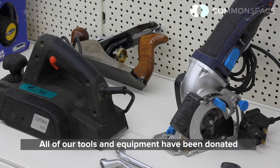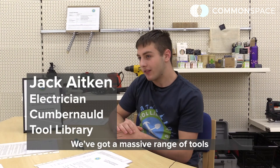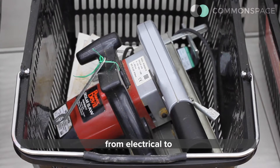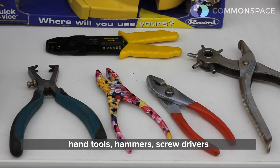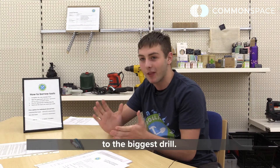All of our tools and equipment have been donated, so we've got over 370 tools now. We've got a massive range of tools from electrical to hand tools — hammers, screwdrivers — from the weirdest thing, the smallest allen key to the biggest drill.